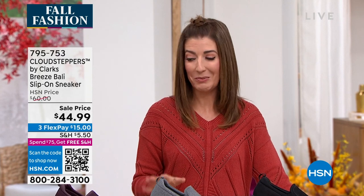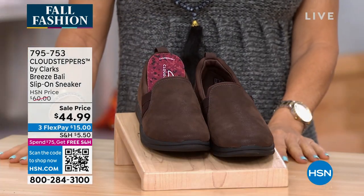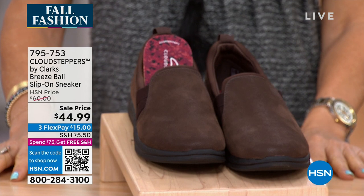Let's get you in a sneaker — nothing like a very cool, sporty sneaker. And when you have it from Clark's, you get all the comfort and you get some really beautiful looks. I love the styling on this one. It's also the lowest price we have ever offered — $44.99, lowest price ever on the Cloud Steppers by Clark's.